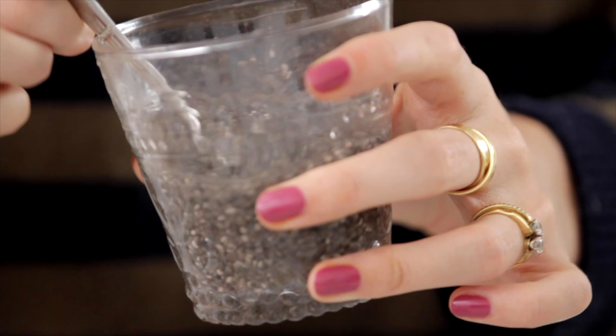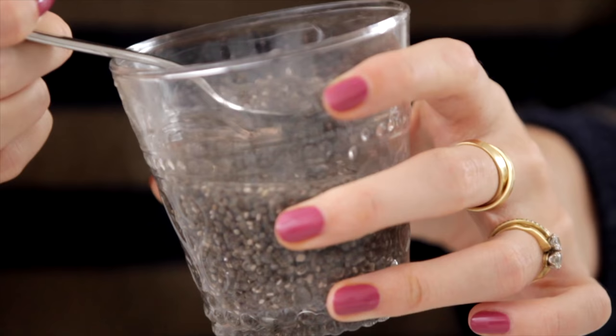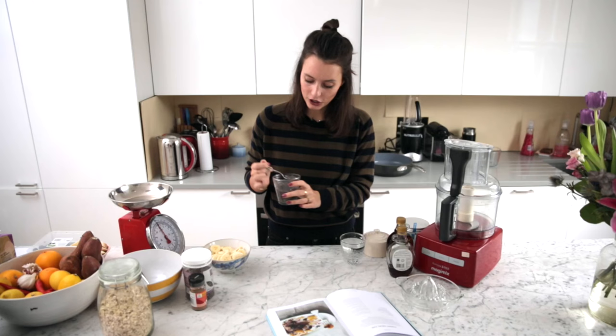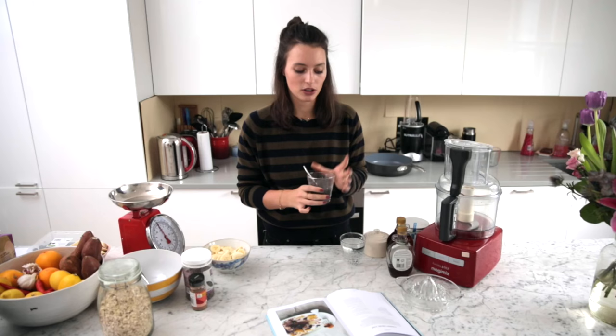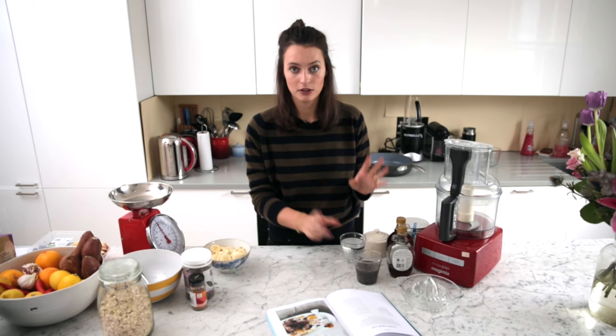Start off by making this pretty funny-looking chia gel by soaking chia seeds in water. It looks so gross but it helps it stick together. Just soak those together and leave that to set while you do everything else.